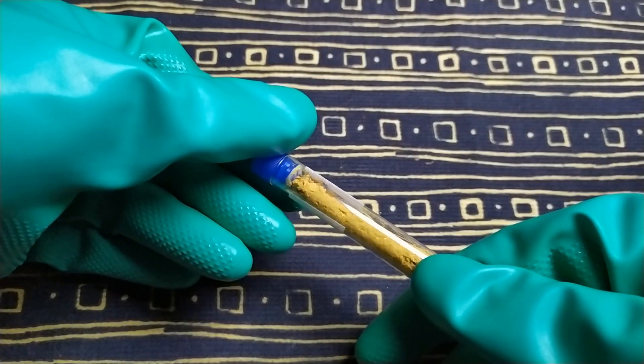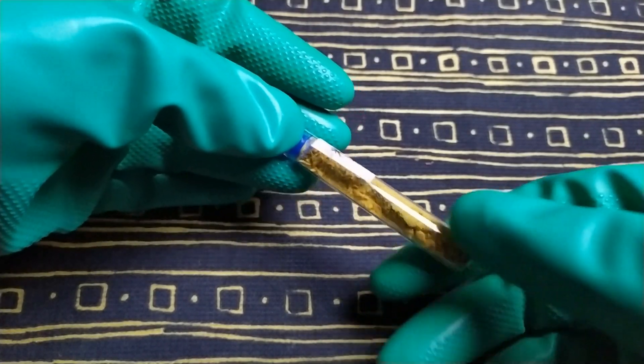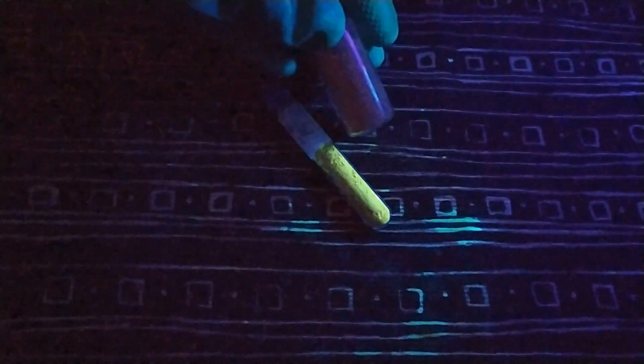Before we start, I want to show you a quite cool thing. We saw that a solution of harmala alkaloids is fluorescent, but the hydrochloride salt glows under UV as well. On the screen you can see: in the test tube is our salt, and in a small vial is the freebase. Enough with the intro — let's start.